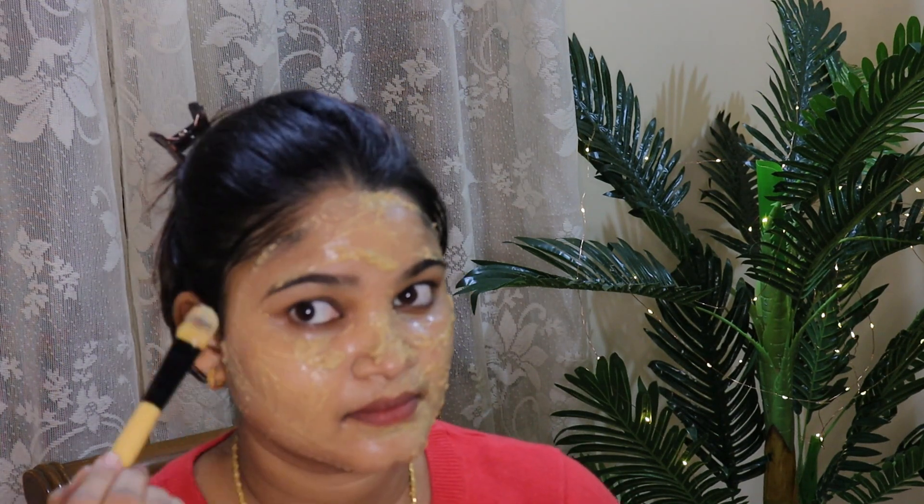Apply the face pack and leave it on for 10-15 minutes, then wash your face with lukewarm water. The face is so glowing — when you wash your face, it will have a great shine and glow.